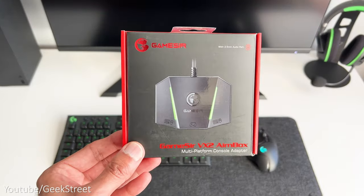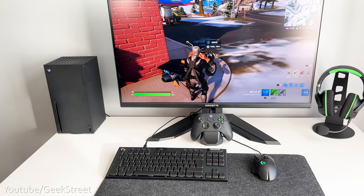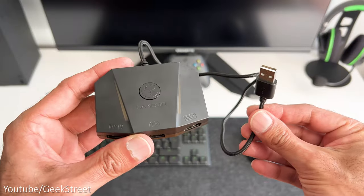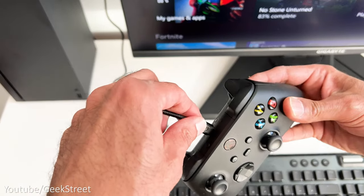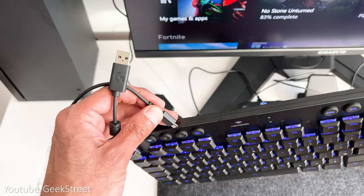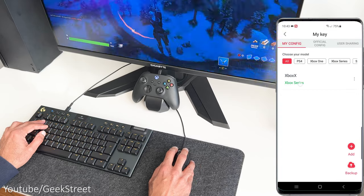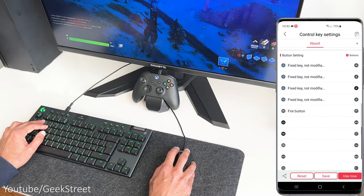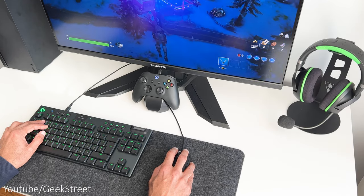Here's an interesting product I've just received. PC gamers have the advantage in FPS games with keyboard and mouse accuracy, but as a console gamer you can gain this advantage using the GameSir VX2 Aimbox, which lets you use a keyboard and mouse with a console. It works with Xbox Series X and S, Xbox One, PlayStation 4 and 5, and Nintendo Switch. There's even a mobile app to customize sensitivity levels. It's best used with a wired keyboard and mouse. I'm looking forward to trying it out — let me know in the comments if you want a more detailed video.